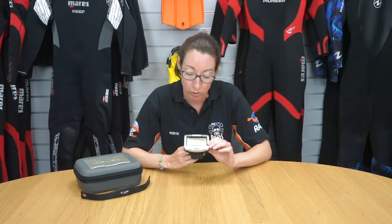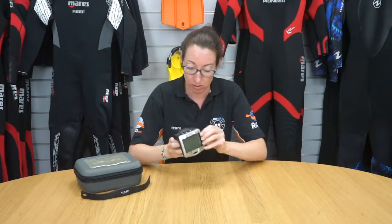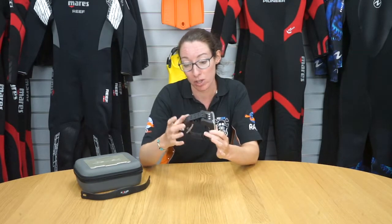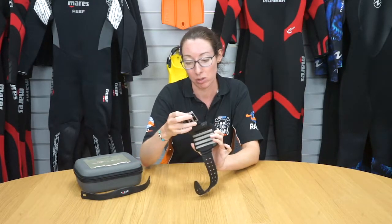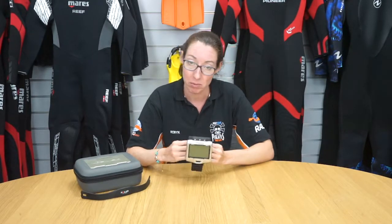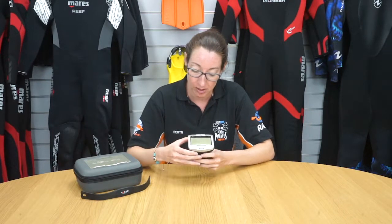The Scuba Pro Galileo Sol dive computer is a great advanced dive computer. It has a large strap so it can be used with a dry suit — it's nice and secure with a double lock system. It has a three-button menu system that allows you to scroll through the modes, including switching up to three gases during the dive.